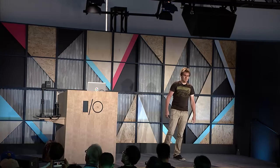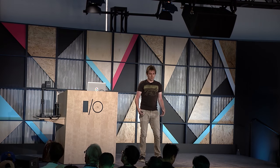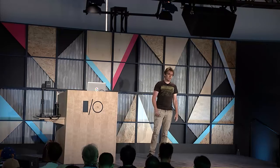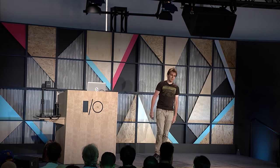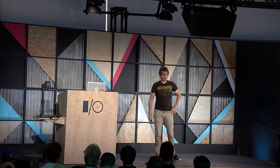But we ran into problems almost immediately. We realized this was going to be really challenging. Older devices were struggling to hit 30 frames per second on even simple test scenes — they were overheating. So during the development of Design Lab, we experimented with a new method of distortion correction called vertex displacement. Without vertex displacement, most of what you see in Design Lab would not have been possible.